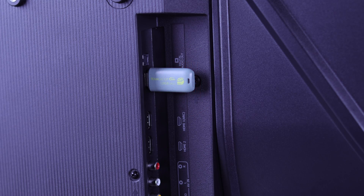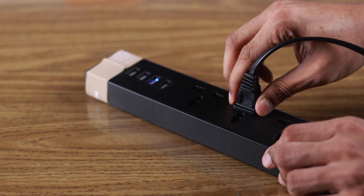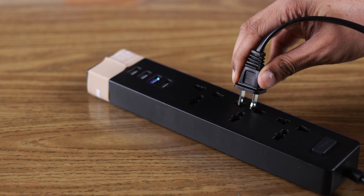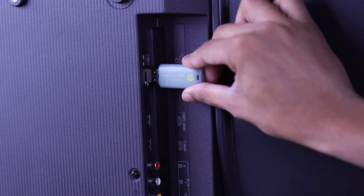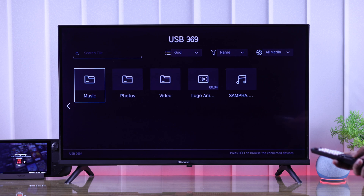If your USB drive is already plugged into your Hisense TV, then you can unplug it, power cycle your TV by turning it off and turning it back on, then plug it back again, and now you should be able to view files from your USB storage.